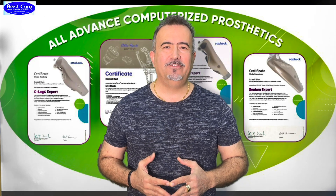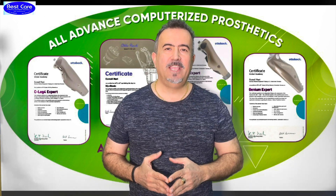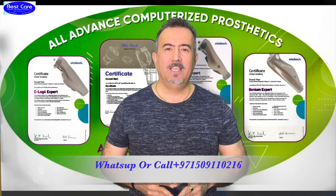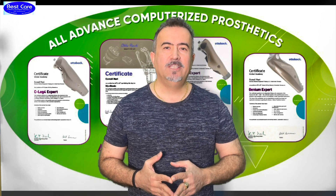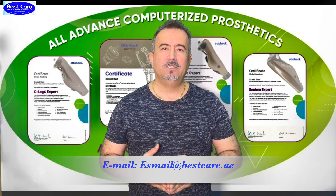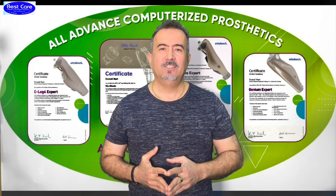I hope you liked the educational videos from BestCare Forum. If you have any suggestions or questions, write your comment under the video or contact us at 00971-509110216. My name is Ismail Nouri and I will answer you 24 hours, 7 days a week. You can also write an email to the address shown on the display. Thank you for your trust and for using these educational videos to provide better services to your community and your patients. God bless you all, stay healthy, and see you soon.